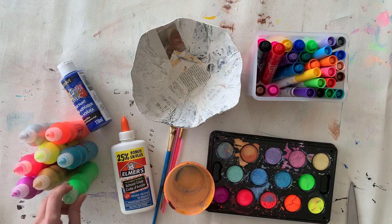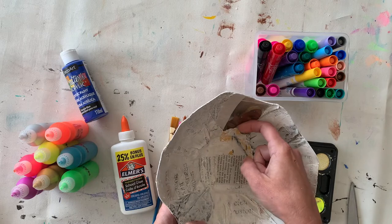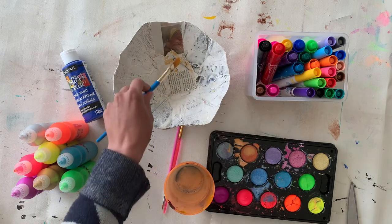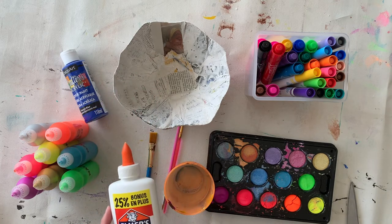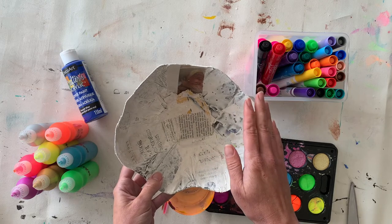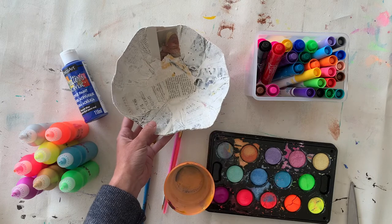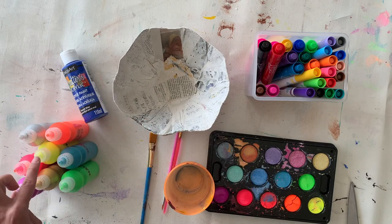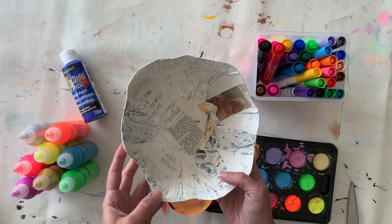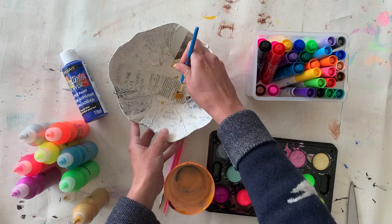I've got my bowl ready to paint. I have markers, watercolors, a water cup, tempera paints from Ikea, and acrylic paints from the dollar store. I've also grabbed some Elmer's glue — if pieces are still sticking up you can use white glue with a brush to smooth them down, but I'm just going to use the paint. One important thing: this is made of paper, and too much water will make it soggy, so try not to use too much extra water.